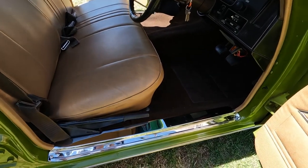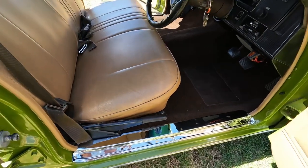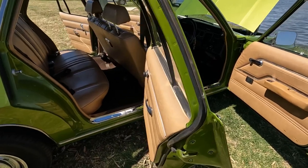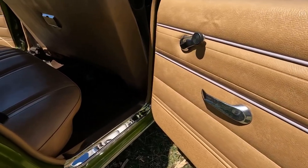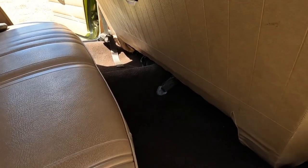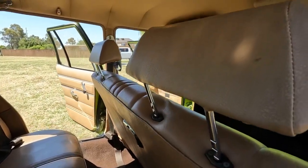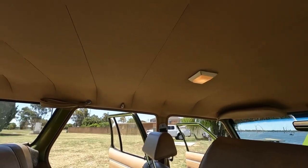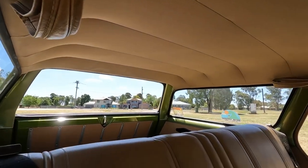I did a few little things to make it look a bit better — the kickplates down here, I chromed them up. Originally they were galvanised iron. All the door linings, all the vinyl, all original. Obviously the carpet's been replaced. Give you a bit of a look at the headlining there — all the original colour, all the original lining, all the way through to the back. I don't know how we didn't damage it all as kids, but we didn't.